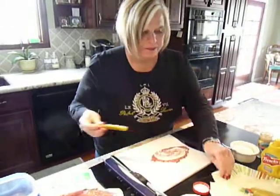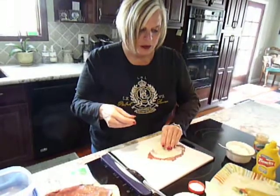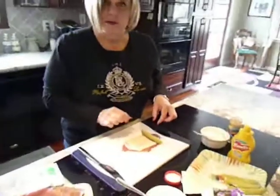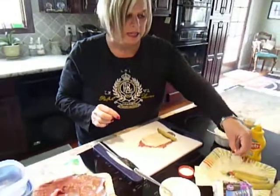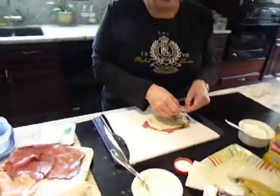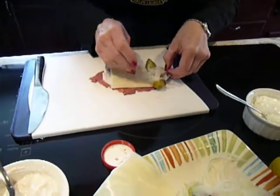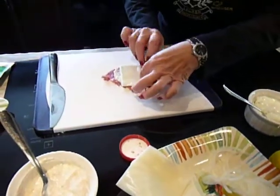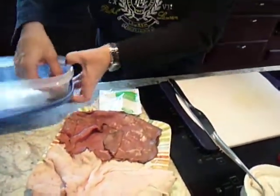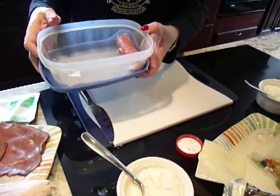Then I take a piece of fat-free Swiss cheese and put it there. Then I'm going to put a spear of dill pickle, because on the attack week we can have dill pickles and onions. I like onions, so I've made some finely slivered onions and I'm putting them into my roll-up. Then I roll it and place it into a container that I can keep in my refrigerator.